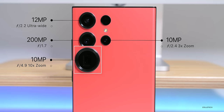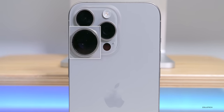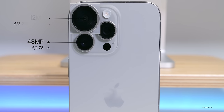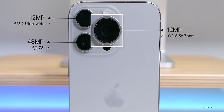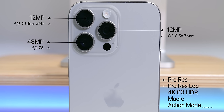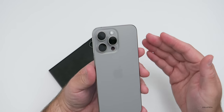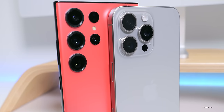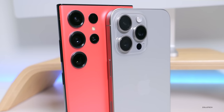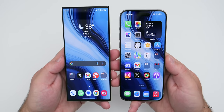The S23 Ultra can record 8K at 30fps and 4K at 30 or 60fps in HDR10+. The 15 Pro Max has a 48MP f/1.78 main camera, a 12MP f/2.2 ultrawide, and a 12MP f/2.8 with 5x optical zoom — an improvement over what we had before. We also have ProRes, 4K 60 HDR ProRes with an external drive, macro, and action mode. Most features are on both phones with the exception of ProRes and a couple of other things. So let's take a look at some photos and videos and see which ones you think look best.